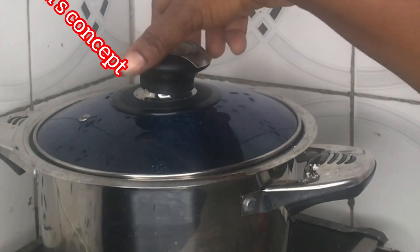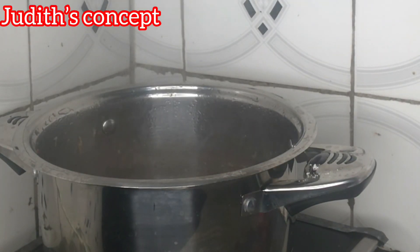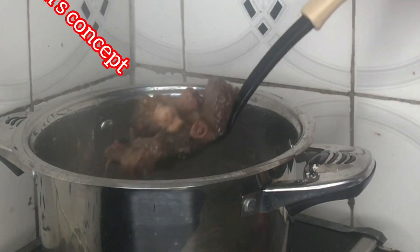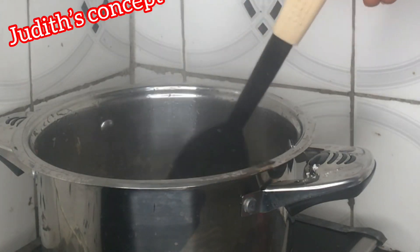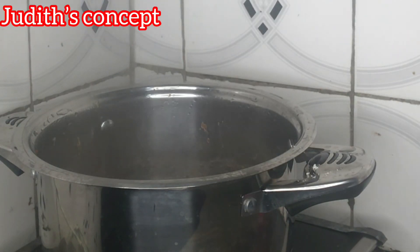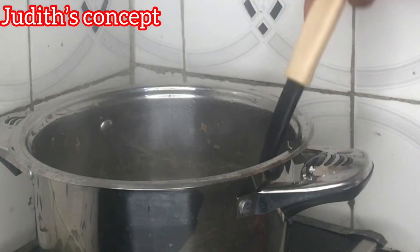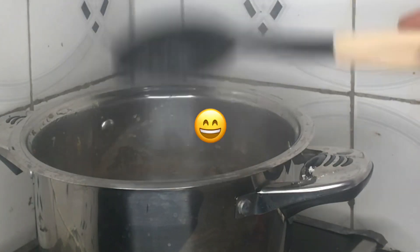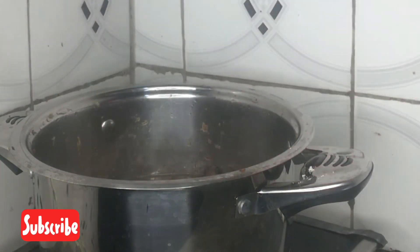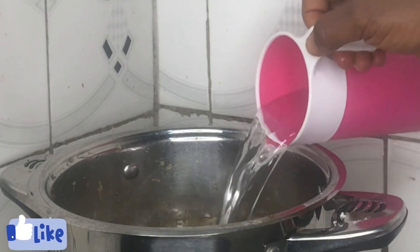I'm back to it. Let's see how our assorted meat is doing. I'll check to see if it is well steamed. It's well steamed — let me taste it. Wow, it's tasting so good! Since the assorted meat is well steamed, I'll be adding in a cup of water. That wasn't enough so I'm adding in some more water.